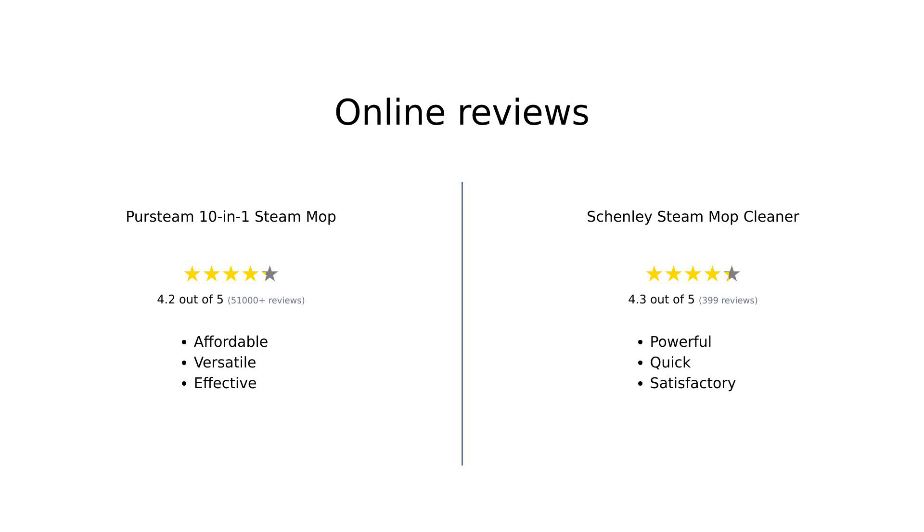In summary, the Persteam 10-in-1 Steam Mop is praised for its affordability and versatility, making it a great choice for budget-conscious buyers. Users appreciate its lightweight design and overall effectiveness. Conversely, the Shenley Steam Mop Cleaner is celebrated for its powerful steam and quick heat-up time, perfect for tackling tough messes. While some reviews mention minor issues with cord length and stability, overall satisfaction is high for both products.